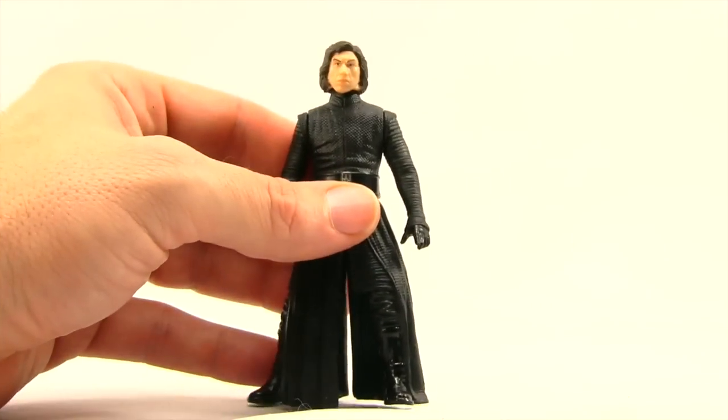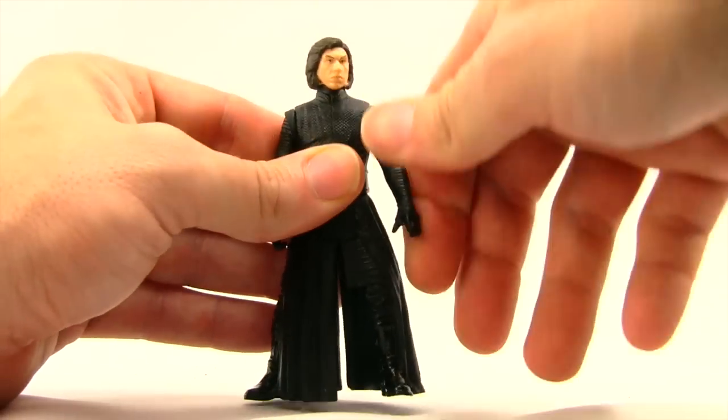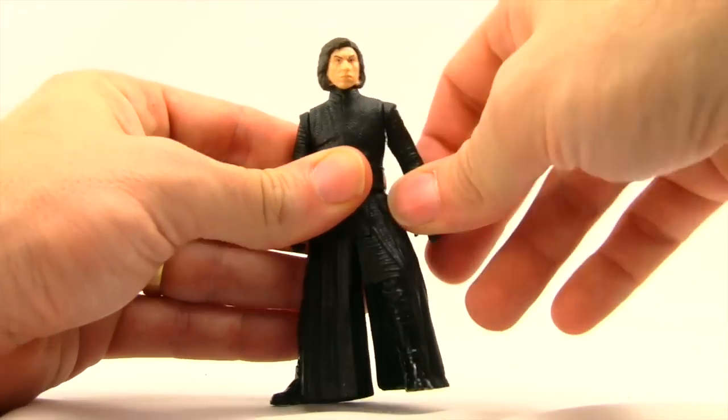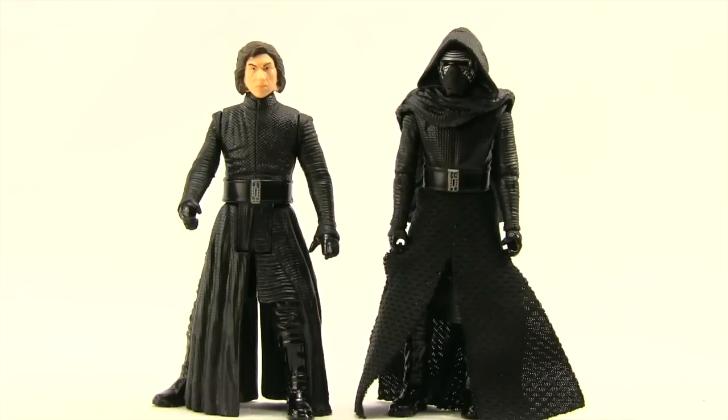Articulation on this figure is your basic five points of articulation like we see with all the figures in the line. You can turn the head left and right, you can rotate the arm all the way around, you can do the legs forward and back, and that's it.